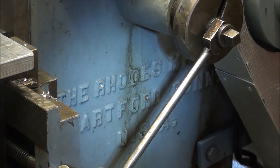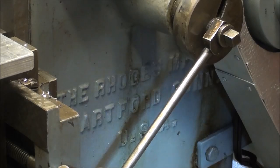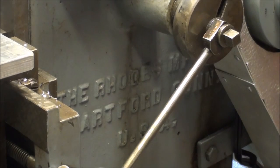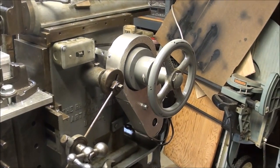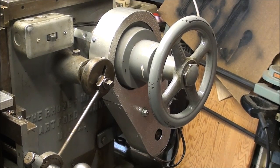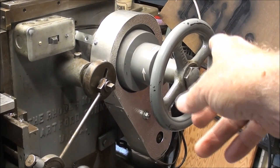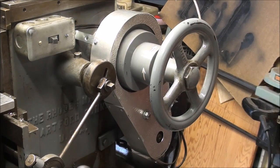This machine was made in Hartford, Connecticut, by the Rhodes Machine Company, USA. That 'USA' on there helps to date it, as someone told me. I also built a belt guard on this side, which was a bit of a challenge — made of aluminum sheet metal. There is very much a tendency to put your hand on that handwheel, and if you overreached you'd quickly be in the belt. So I'm glad I got those guarded; I don't have to think about that anymore.